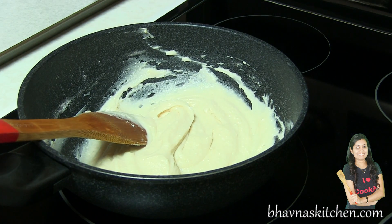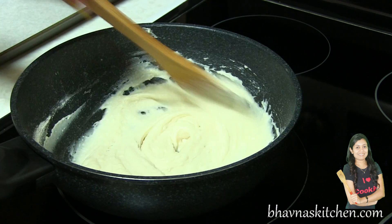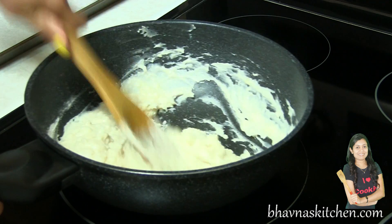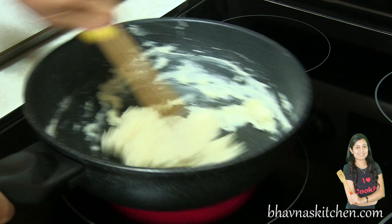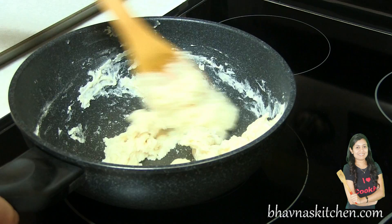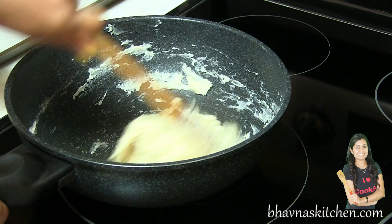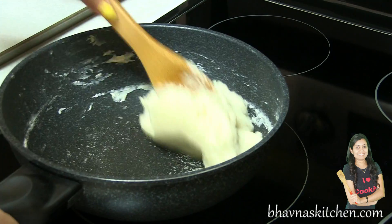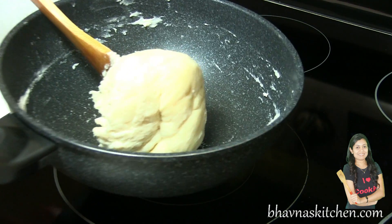Bring it back onto the stove with the temperature very low and cook this flour mix a little bit, keeping stirring continuously. Do not cook longer — it will take only about 30 seconds to a minute. You can see that it has started leaving the pot, so take it off the stove. You can see that it forms into a nice ball.